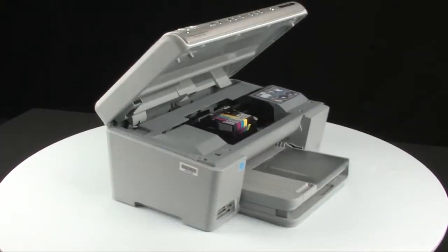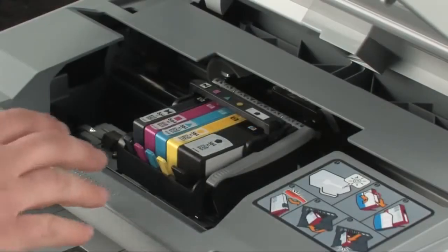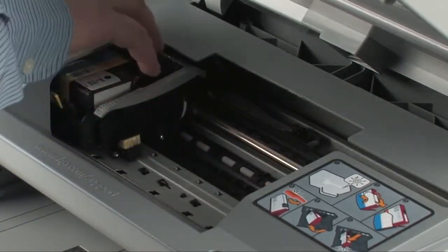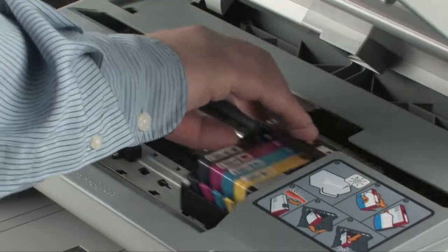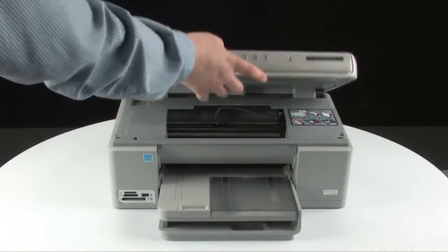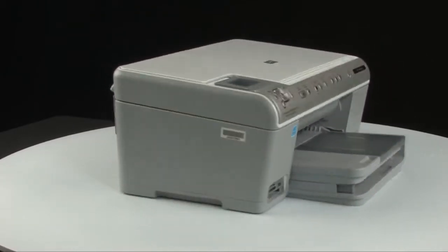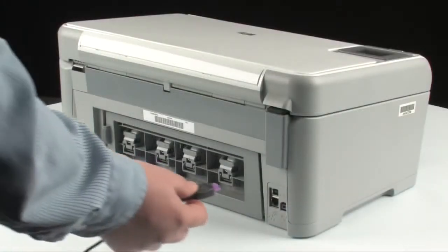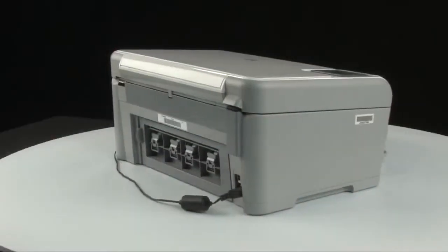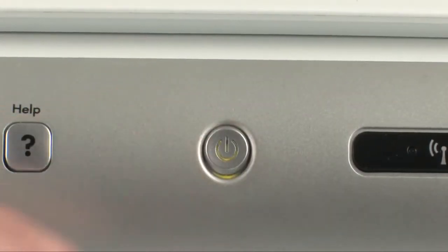Go to the front of the printer. Check for obstructions under and around the carriage that could prevent it from moving. Make sure the carriage can move freely by gently pushing it to the left and then to the right. If any obstructions are found, remove them from the printer. Close the top cover, go to the back of the printer, and reconnect the power cord. Go to the front of the printer and, if the printer does not automatically turn on, press the power button to turn it on.